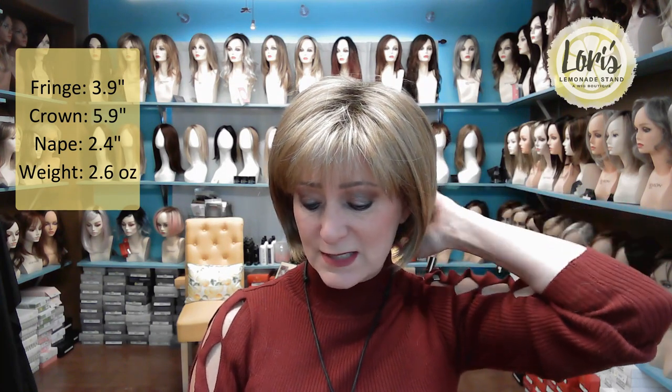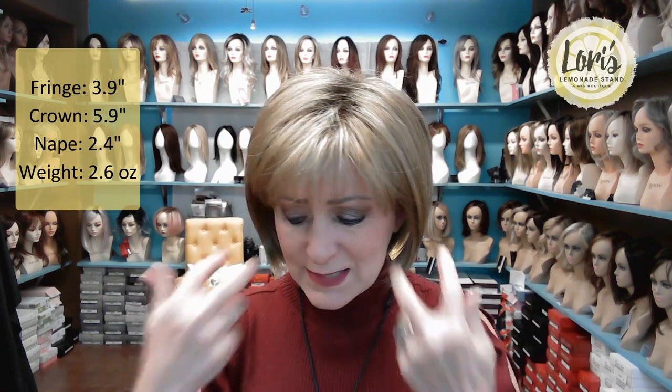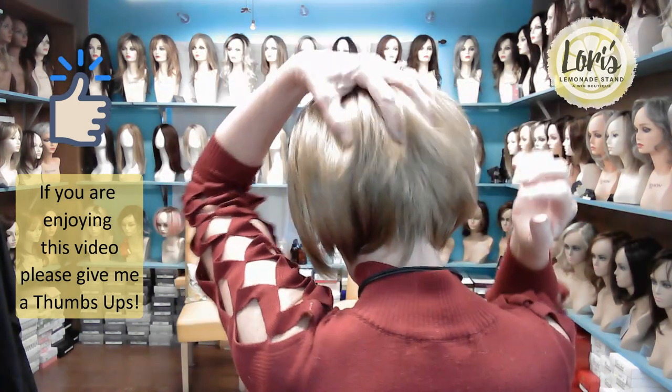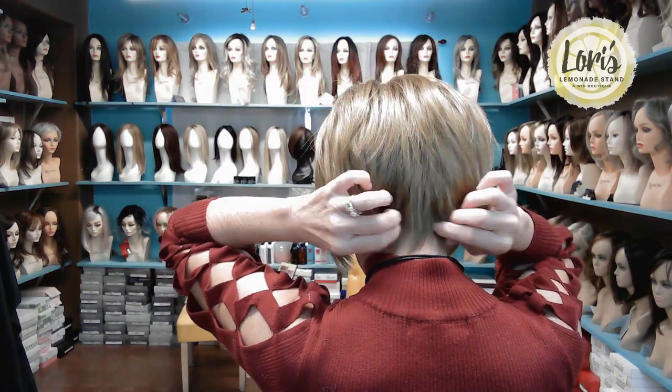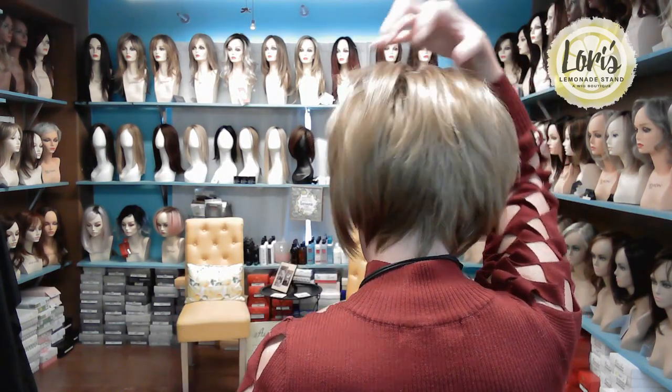The crown is 5.9 inches, the nape is 2.4 inches, and the weight is 2.6 ounces. It does not say what the side is, which is very interesting. The crown is 5.9 — it does feel like it's probably straight across. But this back here, I haven't looked at it yet. It feels like it's a little bit tight to the neck and maybe a little poofier.